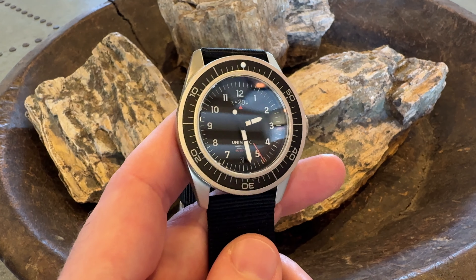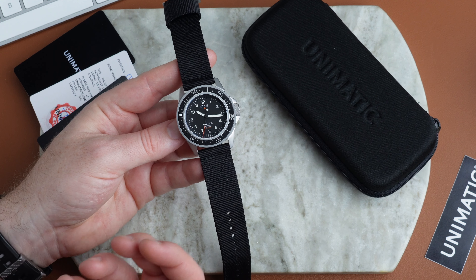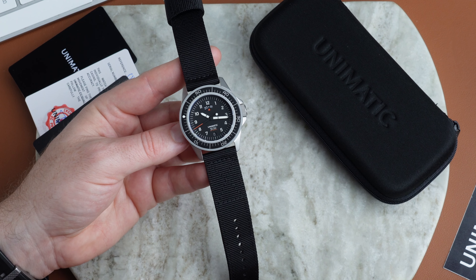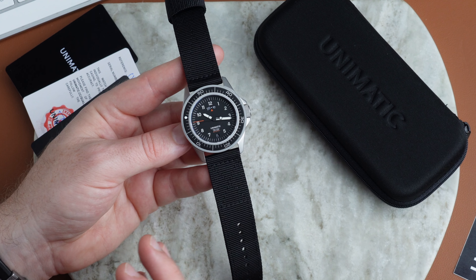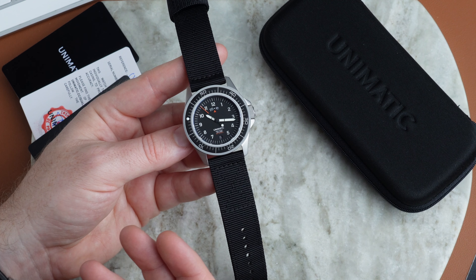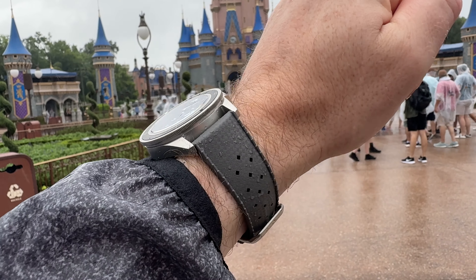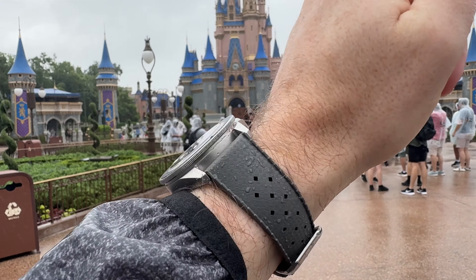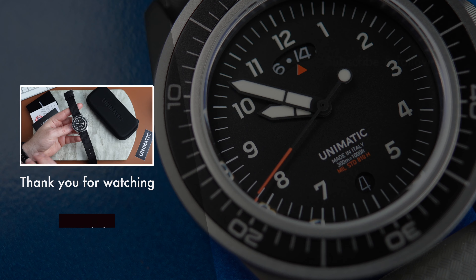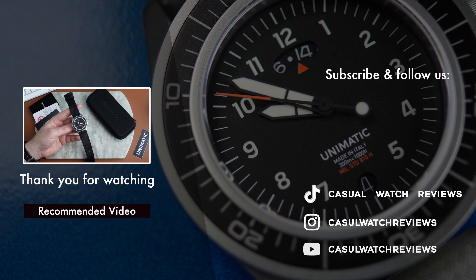The pros are definitely the design — I love it and will be keeping this watch. I paid full price; this isn't a paid review. It's a great value proposition: a very hard-wearing, great-looking, minimal yet industrial watch. I was already a big fan of the brand. This comes in at just shy of $600 — I paid about $569. Prices on their website are in euros but convert at checkout. I'll definitely be swapping this strap out; I bought a genuine Tropic strap. It's a shame neither strap is quick release. Overall, a lot of cons but also a lot of pros, so I'm keeping it. Let me know in the comments if you have Unimatic watches, and I'll see you next time on Casual Watch Reviews.